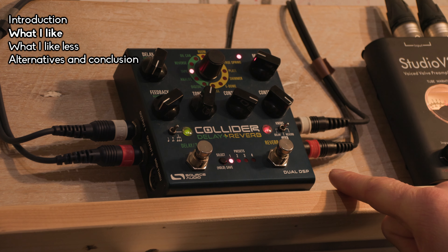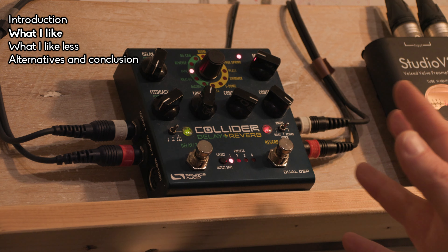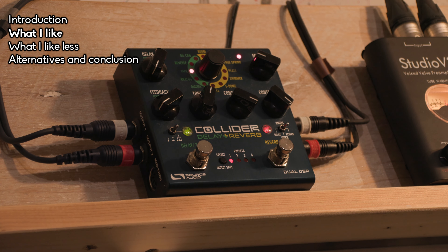The fourth point is its price. It's not cheap, but considering it's almost like two pedals, I think it's reasonably priced. You get a lot of bang for your buck.